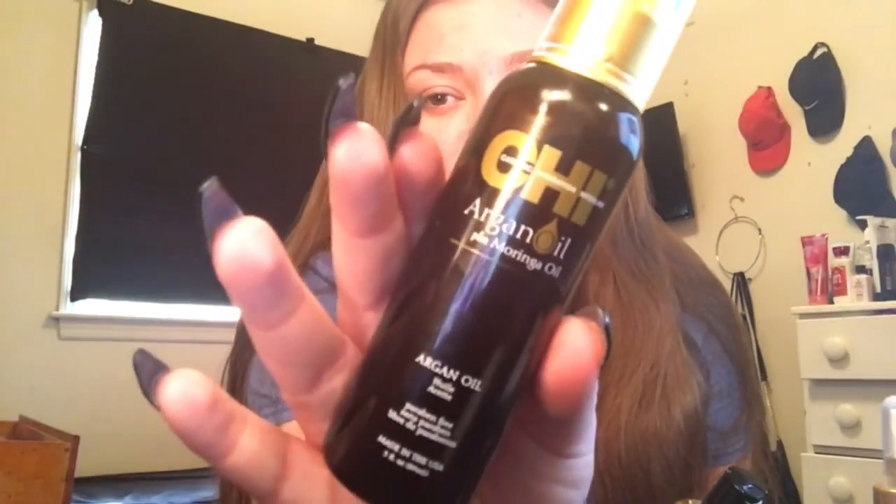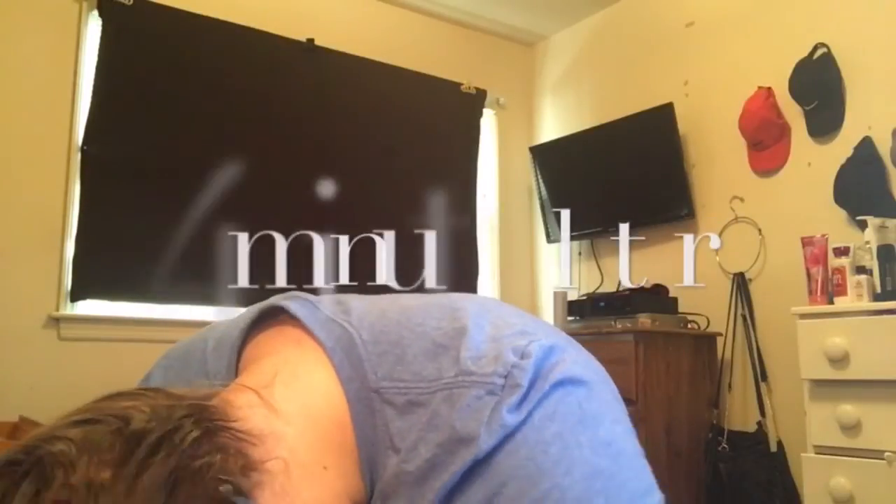Hey guys, this is day three — or four, I'm not sure. This morning I just got my period and you're not supposed to do the inversion method on your period, but I'm still gonna do it and just take the risk for this video. Today on my scalp I'm using different oils: vitamin E oil, the same Chi Argan Oil, and also this Argan Oil of Morocco. I do feel a lot more dizzy than the last two times, which might be because of my period.